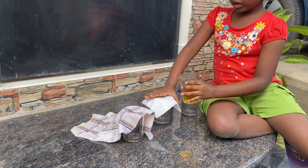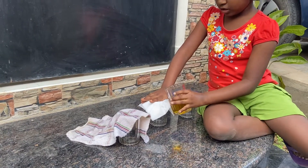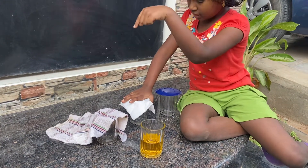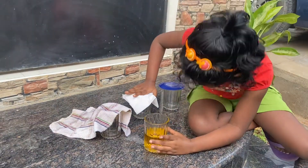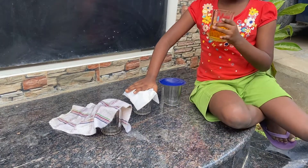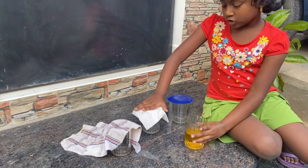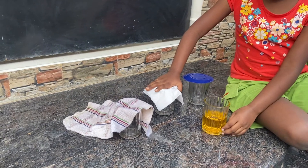I am going to pour this water onto the tissue and check whether it's waterproof. Then I will do the same thing for the fabric, and also pour this water on the plastic and check whether it's waterproof or not. Let's see whether it's waterproof or not.